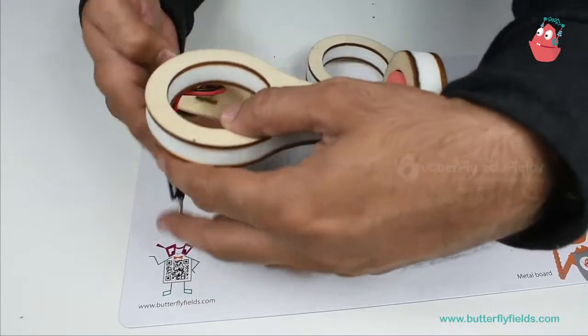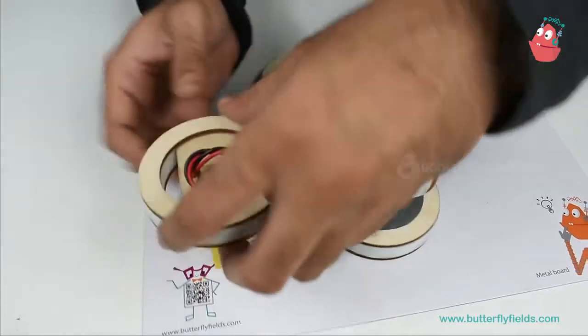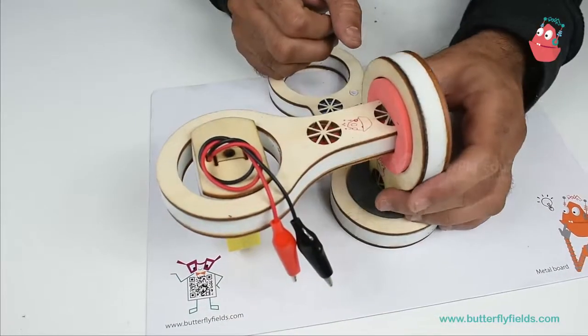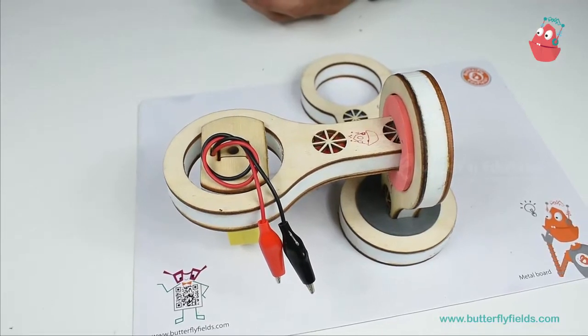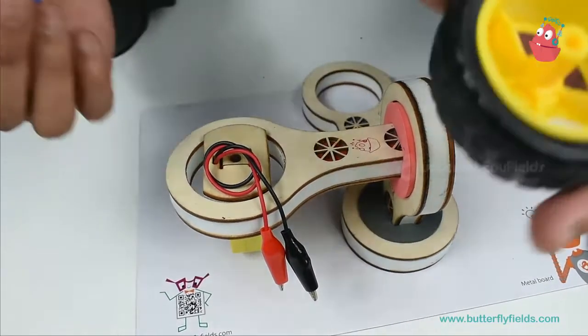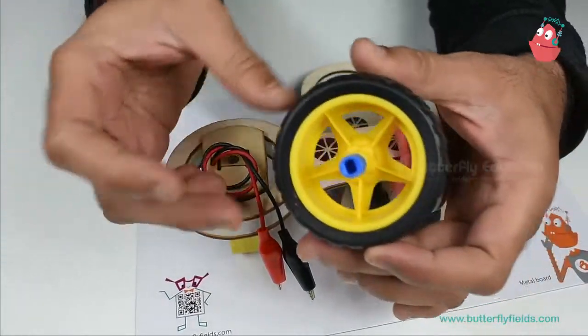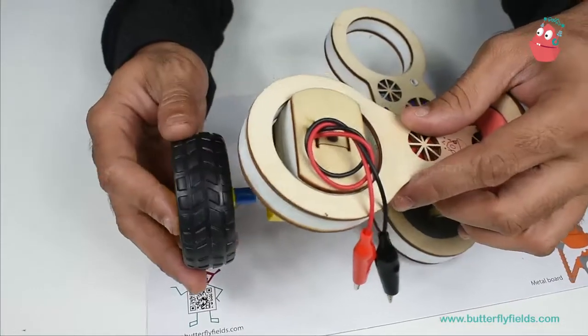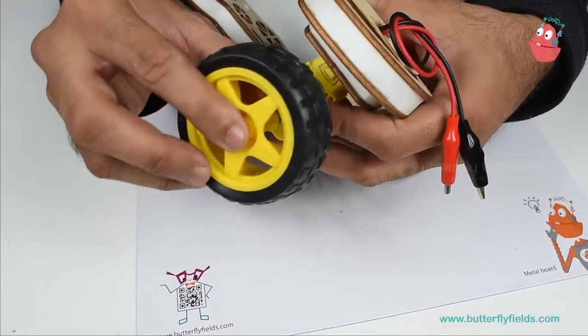Now I'll insert this motor. The dimensions are in such a way that everything fits into one another — this goes in. Now I will connect the wheel and also the axle. See the direction and then put it in the gate wheel.